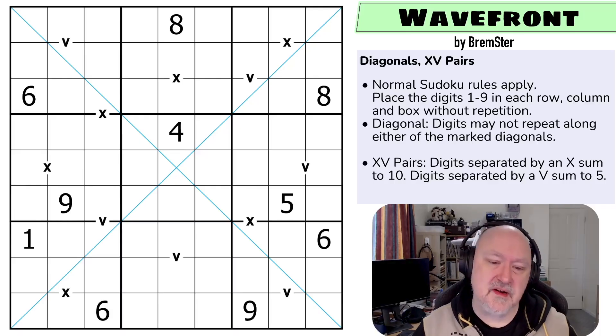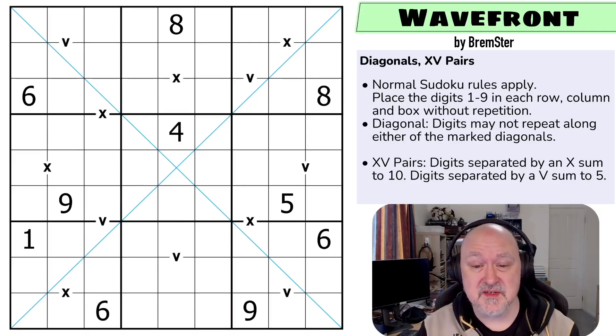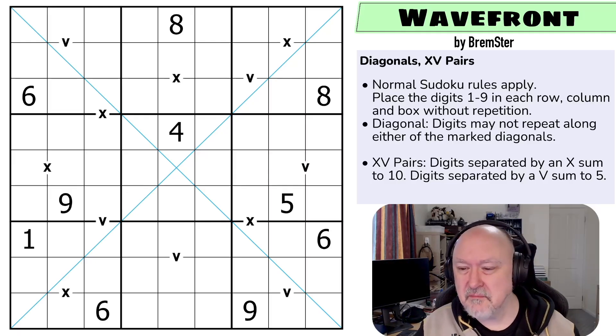So this puzzle is called Wavefront, and this is a diagonal XV pairs puzzle. We've tried to put these in difficulty based on test results. We'll see how we go. I don't remember much about this puzzle at all. It's been a couple of months since I created these and sent them out for testing, and it took a while for the testers to get to them. But looking forward to giving it a try. Hopefully you are too. Let's have a look.